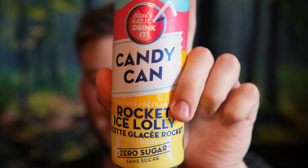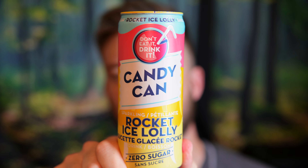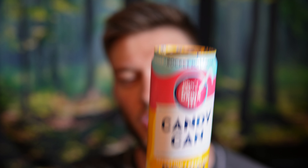I've had this before once now, and I'm excited to try this flavor because I like Rocket Pops — the red, white, and blue popsicles — and we'll see if this has that same flavor. Now Candy Can has no sugar and no caffeine, so it personally reminds me of like an energy drink in terms of the flavor, just without all that sugar and caffeine, which I like, because you can have these later in the day and not have to worry about staying awake all night.